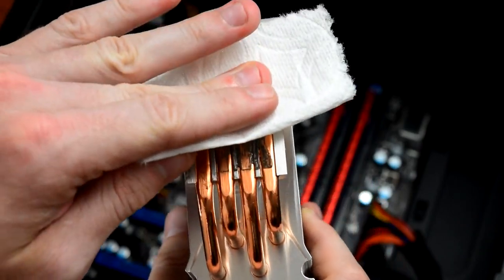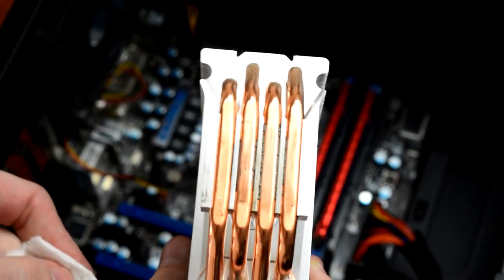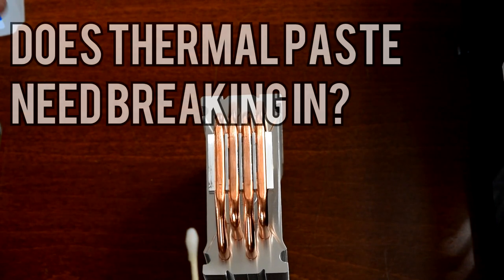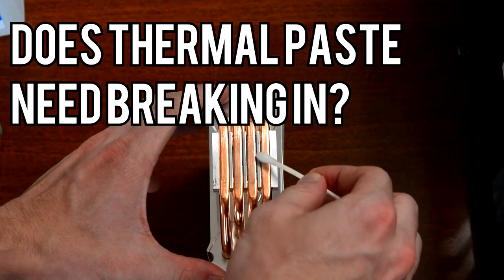Those of you who have looked into overclocking your PC have probably heard someone say you need to let thermal paste break in before you try to hit maximum clock speeds. Howdy howdy guys, Ponchato here and welcome to the second episode of Quick Questions. Today we're going to test out whether thermal paste, or TIM, actually needs to be broken in.